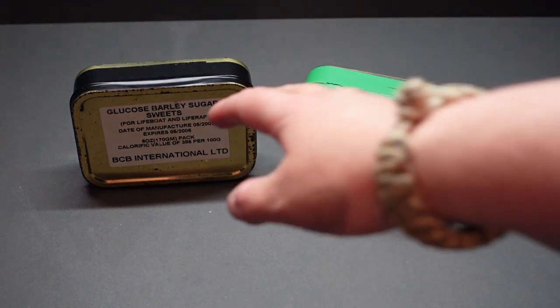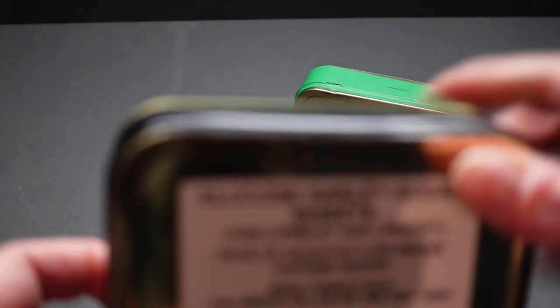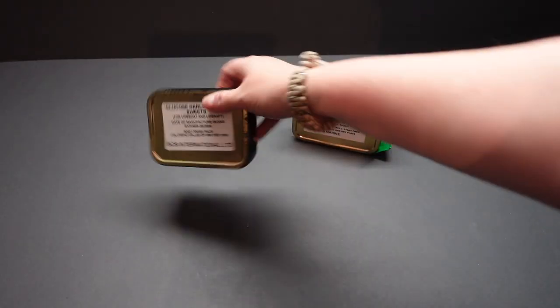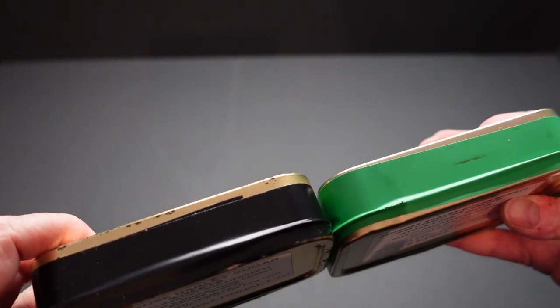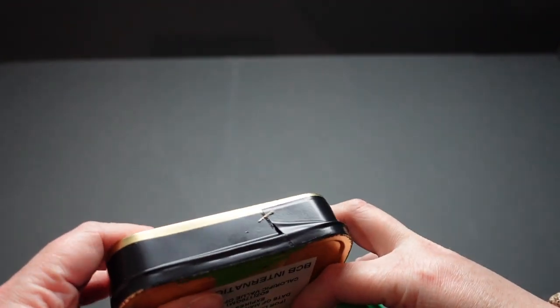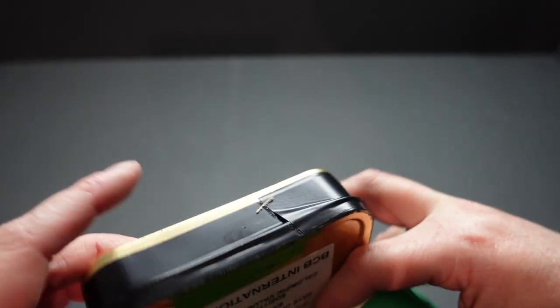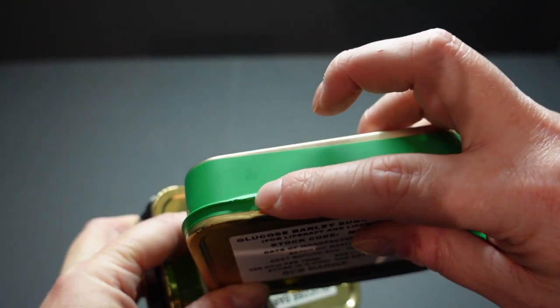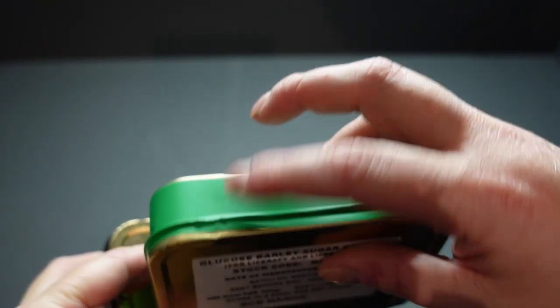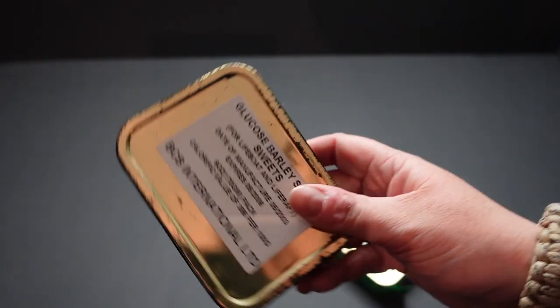Both tins have got a seal around them — one green, one black. Neither of them looks to have been opened before. One looks to have been stretched back a little bit, which may just be due to age and shrinkage, and this one here has just had a bit of wear on the tape on the edge of the tin. These are standard tobacco tins — you see a lot of people in the UK using these for rolling tobacco.